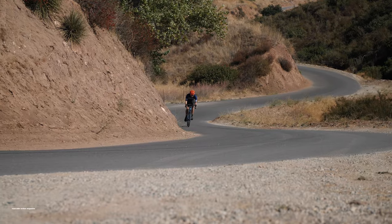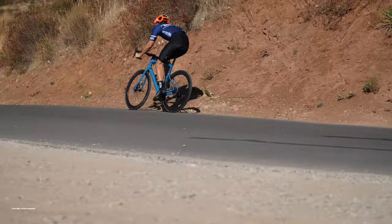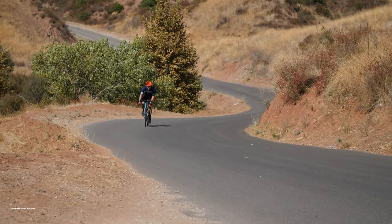Overall, component selection is spot on. Very few changes will need to be made to improve the stock build. Unlike the last BMC we rode, the Time Machine, the Road Machine's built-in compliance kept us wanting to ride longer and further.